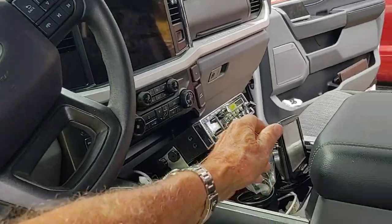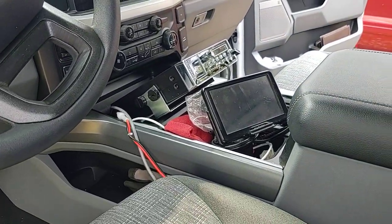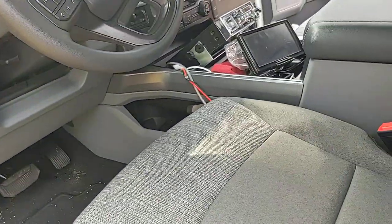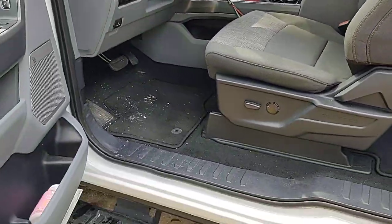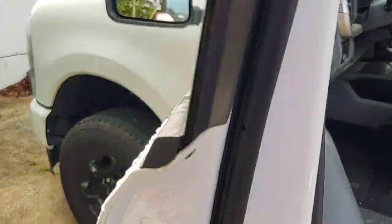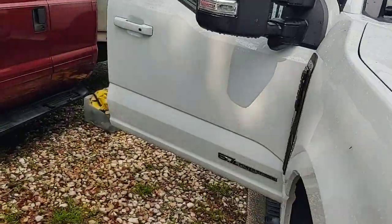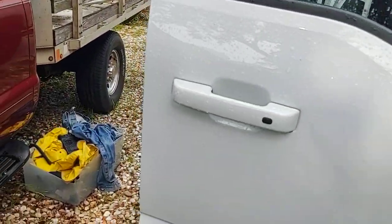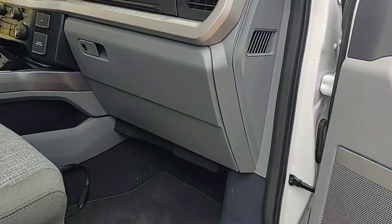I still have my Garmin GPS, and the truck is really very comfortable. The heated seats are quite nice — I live in Florida, but I was up in Minnesota in April and the heated seats felt pretty good.